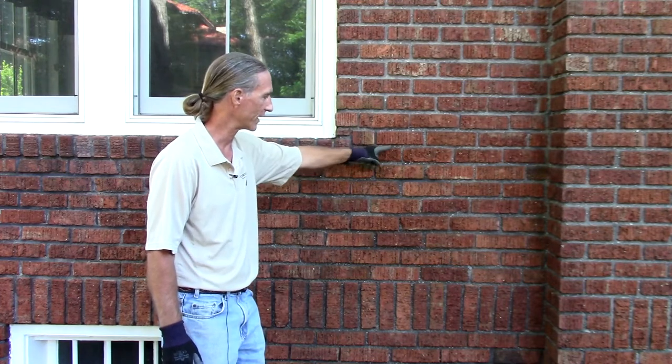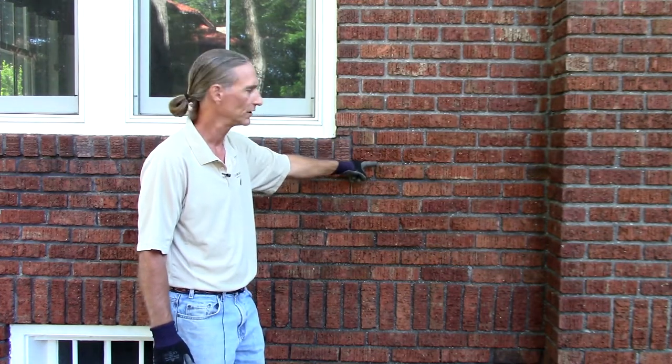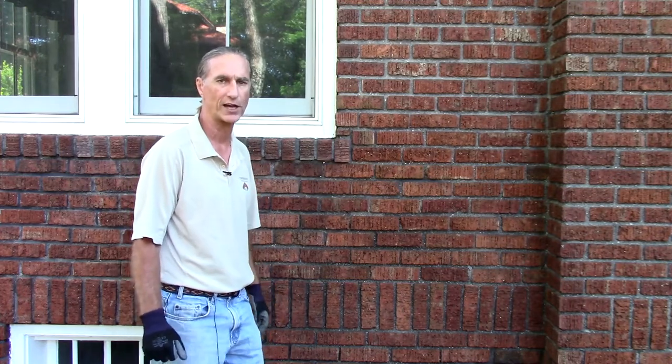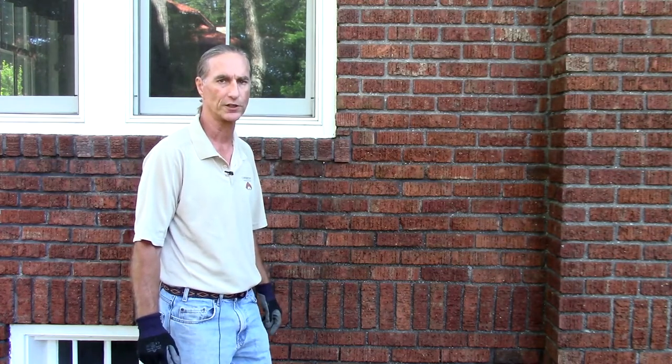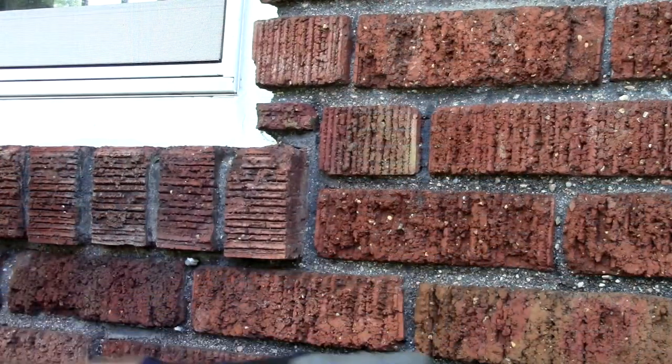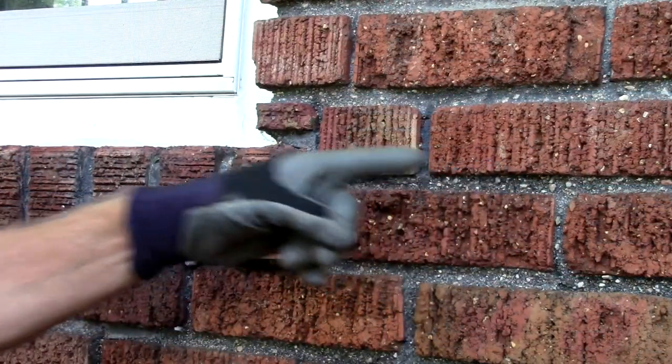I want to point out the aggregate that we've revealed. Black mortar, being one of the more difficult mortar matches, actually takes up to four weeks to fully cure. You can see the aggregate and the tooling replicates the original historic mortar.